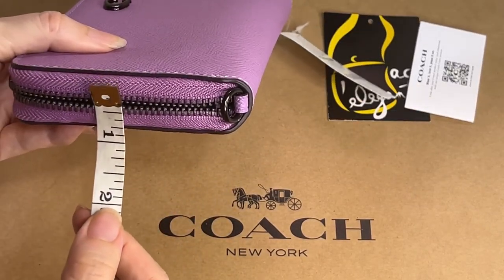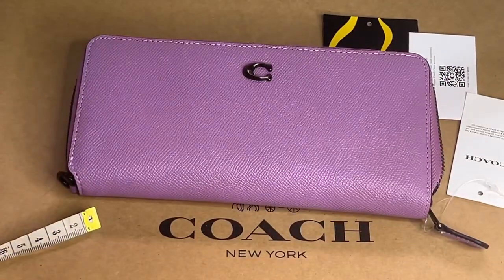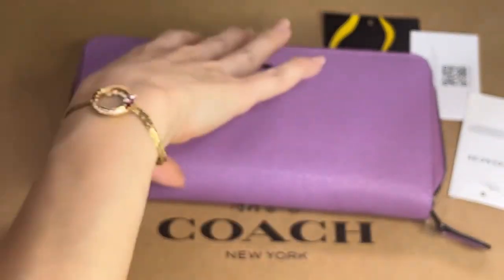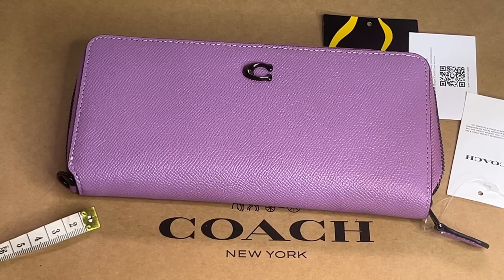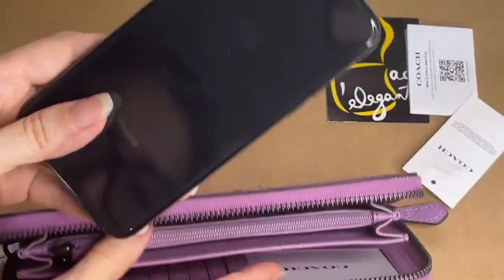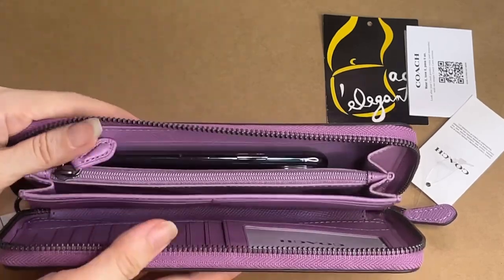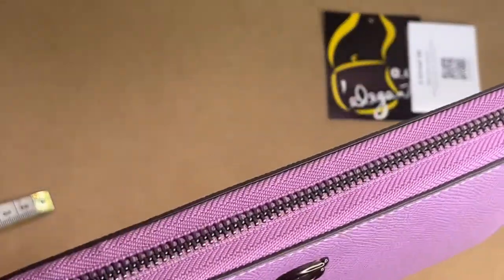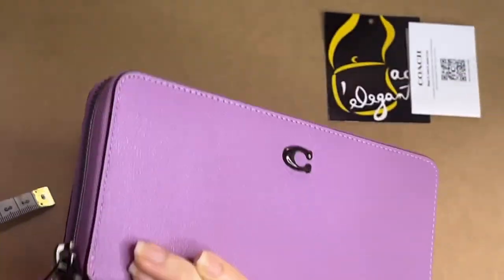Let's see if this iPhone would fit in without the case. This is the iPhone 10. Since it's a wristlet, you'd want to place your phone in there — and it fits pretty well.